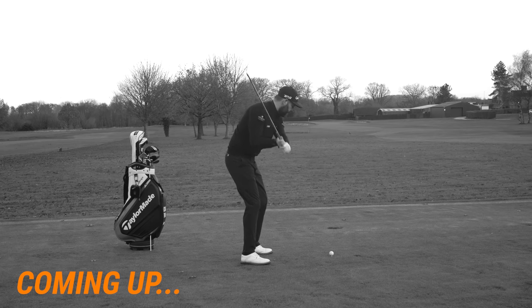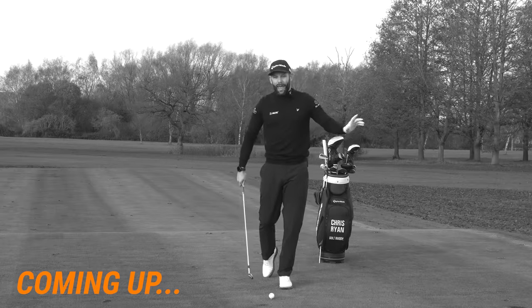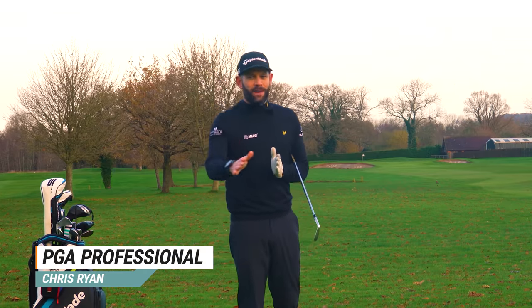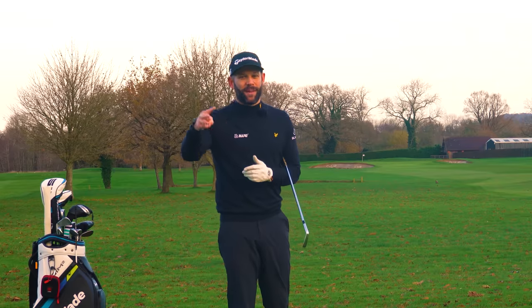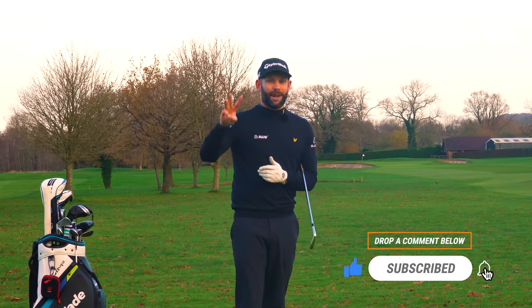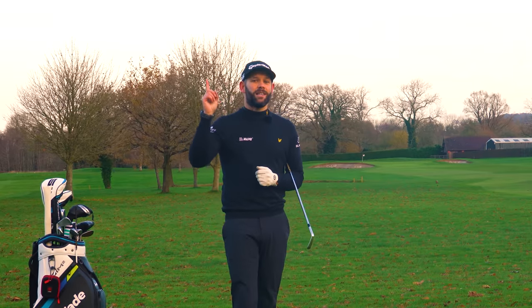If you're struggling with your golf game — the ball isn't behaving as you want, you won't get as much control as you'd like — it's very likely that you'll be struggling with one, two, or three of the things we're going to cover in this video, because these are the three most common and most dangerous downswing faults. The good news is the next 10 minutes or so are going to help you fix those issues. Let's start with number one.